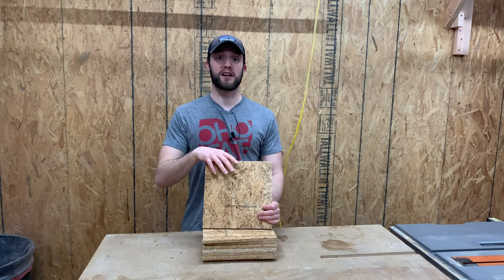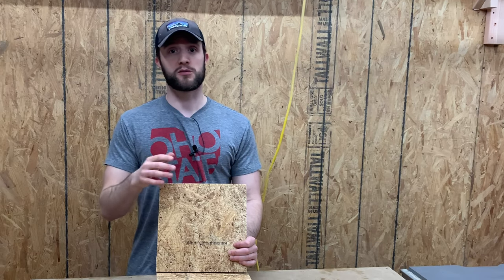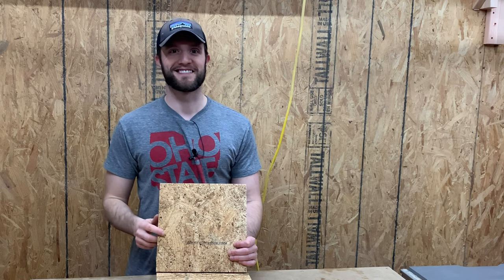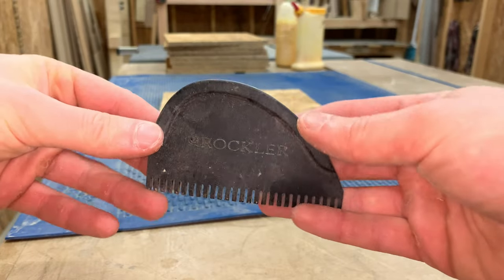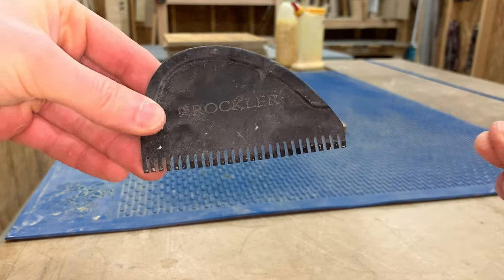Now we've got all of our pieces cut and we're going to glue them up into one solid blank. And to be honest with you, I have no idea if this is going to work, but we've got time so let's try it out. Miranda had to do a lot of work with her full-time job, so you won't see her come outside until a little bit later. But I made sure to roll out our glue mat and grab our glue spreader so she can peel the dried glue off of them later.